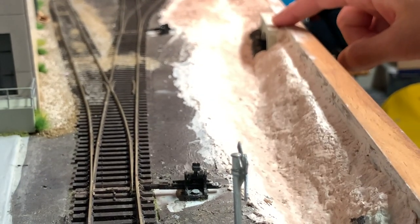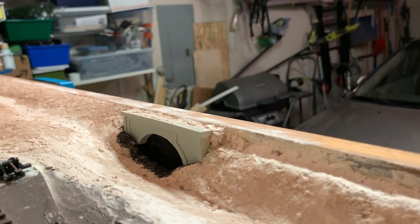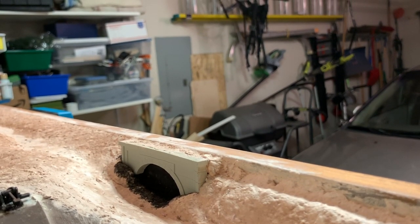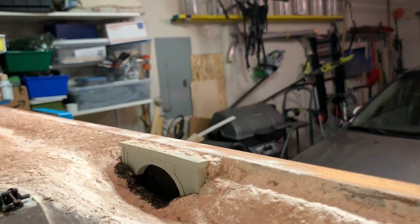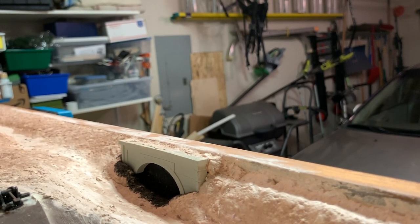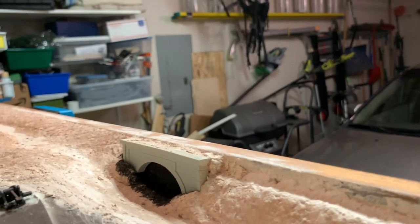In the back I actually used an end-scale tunnel portal. Basically I wanted the water to go somewhere and not just end directly into the board, so I went ahead and painted that area black and put the tunnel portal in front of it. It kind of makes it look like there's maybe some type of bridge in the foreground that you're not seeing, so you don't see the water just end at a wood wall.